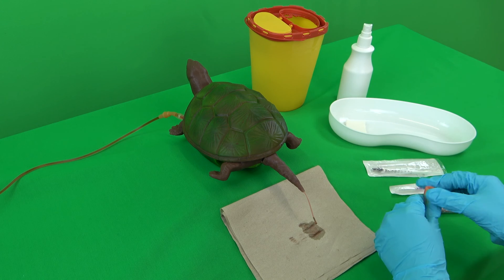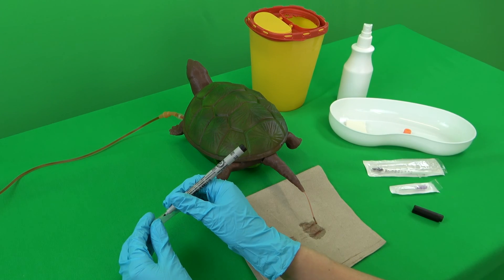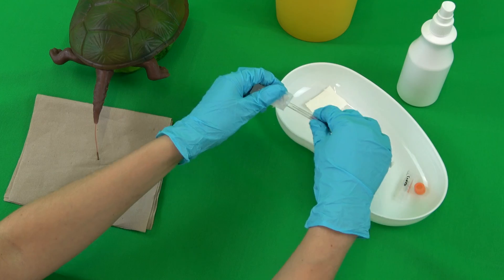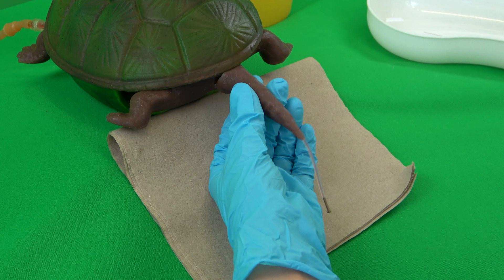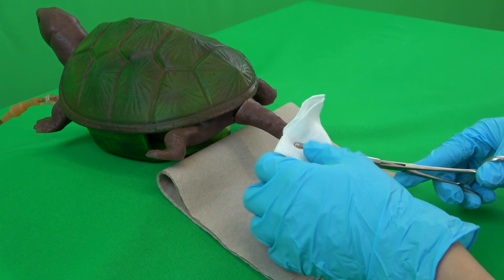First, all required materials are placed within reach. Cellulose is laid out as a base. The sample container is labelled, the syringe and cannula are unpacked, and the cannula is placed on the syringe. The turtle's tail is then held with the thumb and the index finger of the non-dominant hand. For fixation, the tail is gently pressed against the plastron. However, if it is difficult to grasp securely, for example due to a longer supracaudal shell, an intestinal clamp can be used for fixation.